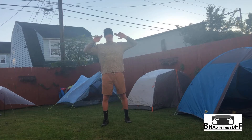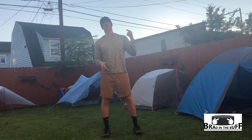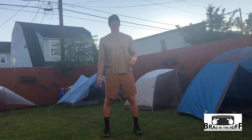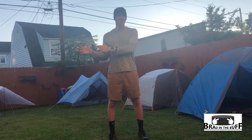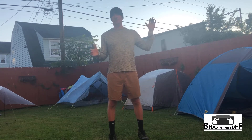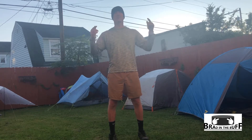Hey guys, it's Brad in the Buff. I got my buff on my head and I'm ready to go. Today I wanted to take you through the tents and shelters I've accumulated throughout the years on my backpacking and camping journey. I started off on one end of the spectrum and ended up on the ultralight end. I've collected these through the years and have a lot of money invested in them, but I was hoping to put together a quick comparison video that was informative and helpful.